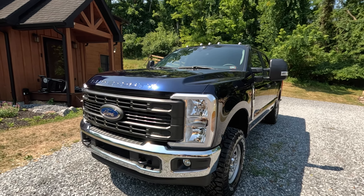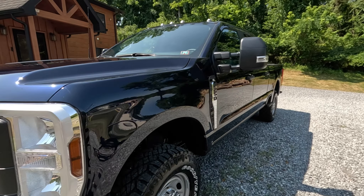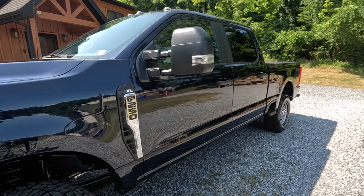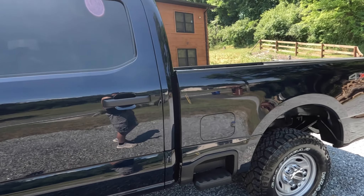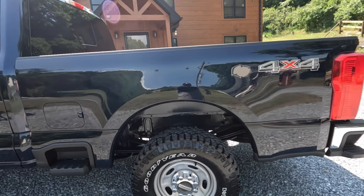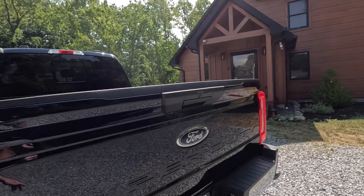Welcome back to Cabin View Ventures. I just got home from picking up the new truck, so let's check this thing out. Here it is — 2024 F-250 XL with the 6.8 liter V8, but more importantly, I got it with the 4.3 axle ratio. No big tech packages. This is a straight work truck.